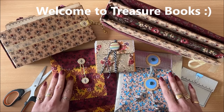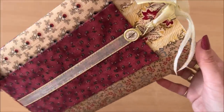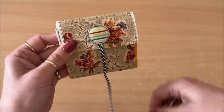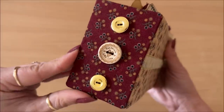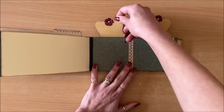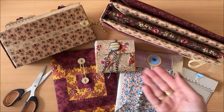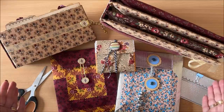Hello everyone, it's Natasha from Treasure Books. In this video, we are transforming milk cartons. We are giving them a makeover and we are unleashing the magic of upcycling. In other words, we're turning trash into treasure.